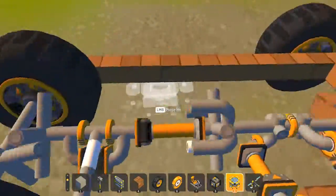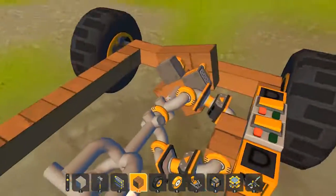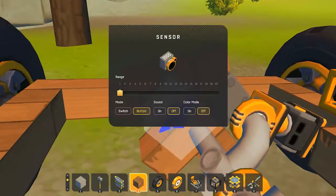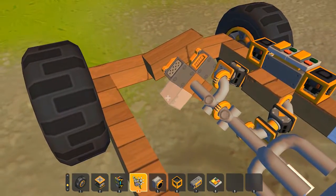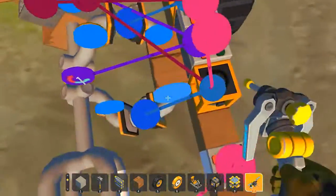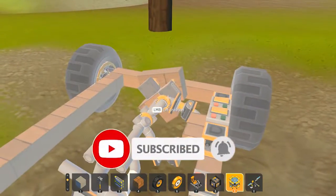I forgot to put a driver's seat, but as you can see it works perfectly. In creative mode there's a glitch where the engine spasms out — just put it in clear mode to fix that. I don't know if it happens in survival, but personally my engine never had that issue. Thanks for watching, hope you liked this video — leave a like and subscribe, goodbye!